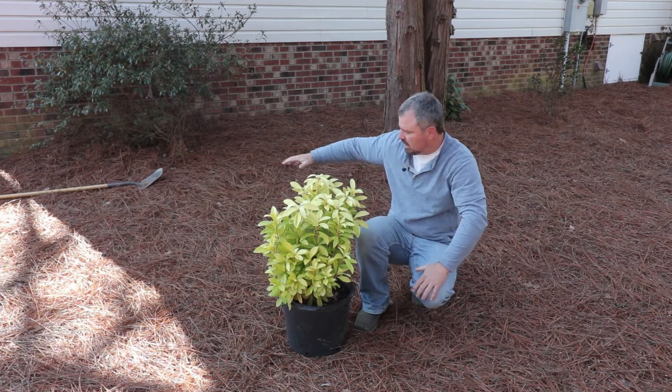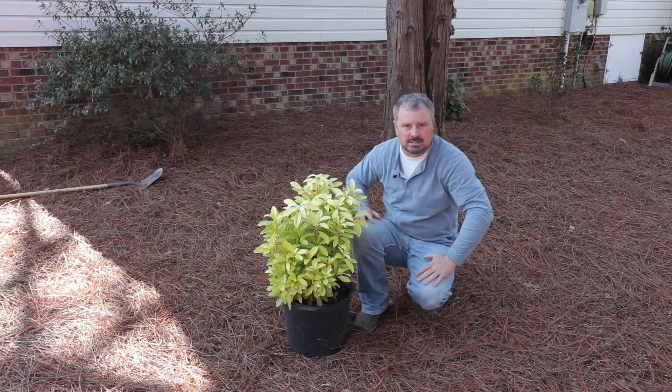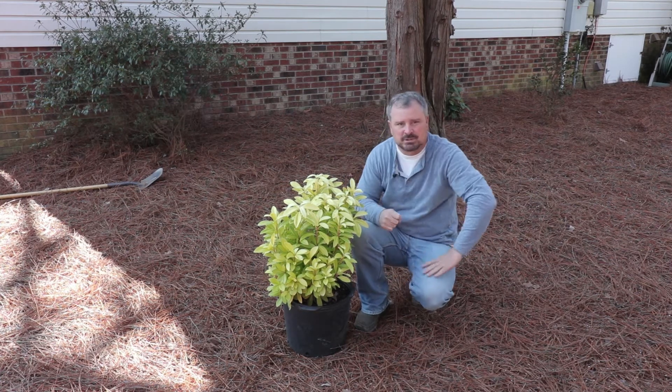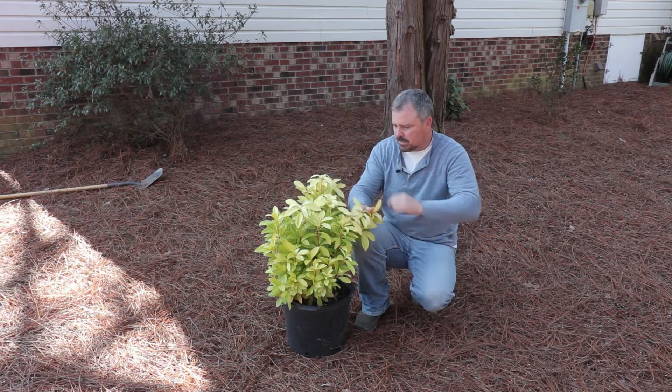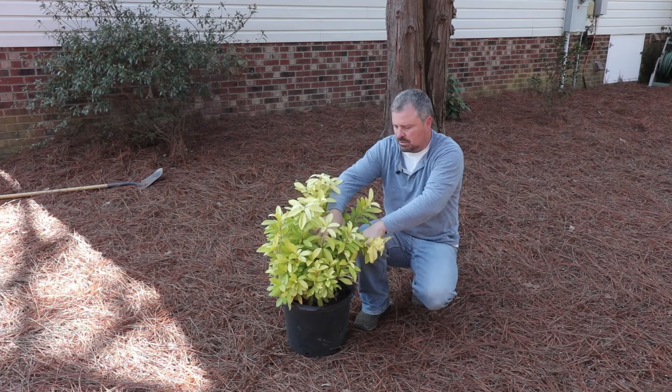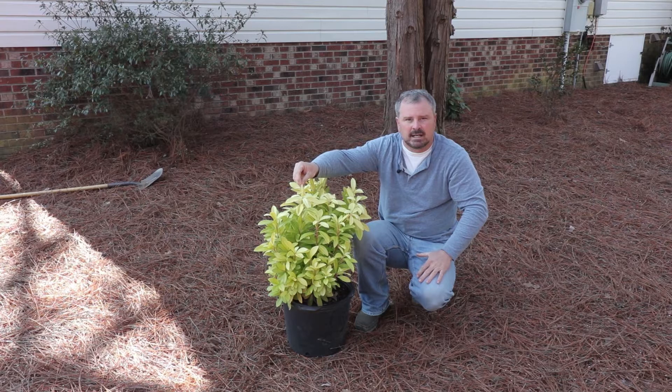I'm going to put a path along this side of it, around that edge of it. I'm going to do some other lower growing things over here. And I think I'm going to try to train this a little bit into a Christmas tree shape, which I think will be pretty easy to do. In the spring, it has kind of a two-tone chartreuse color — interior foliage and a little bit brighter on the outside.